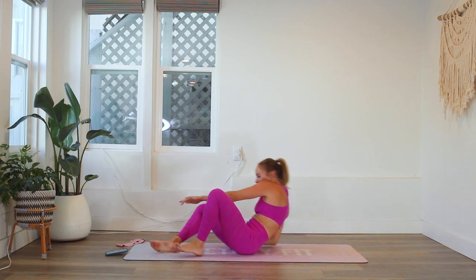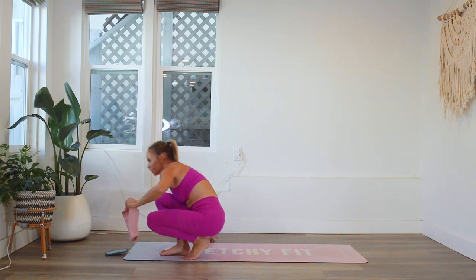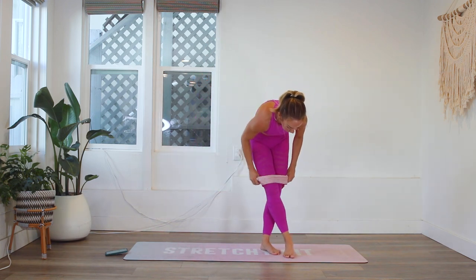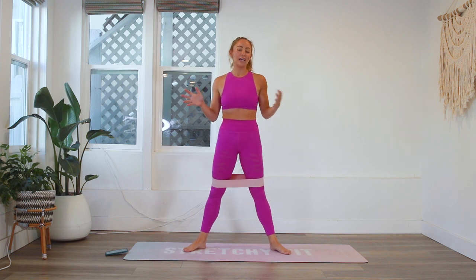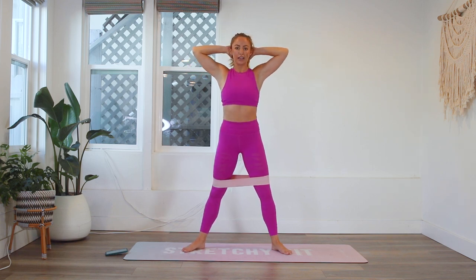Alright guys, we've done two rounds. Let's go ahead and get into our third round. Grab your booty band if you are joining me with that. It's so fun to challenge ourselves because sometimes through these challenges we realize how much stronger we actually are than we realize — and that's always so good.